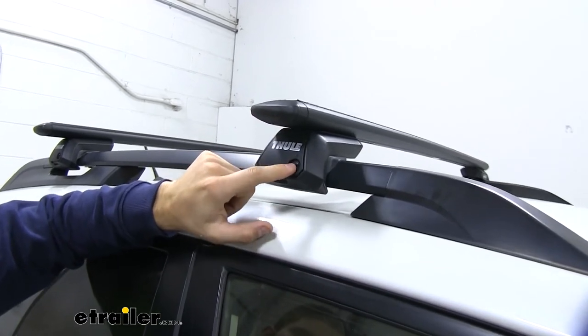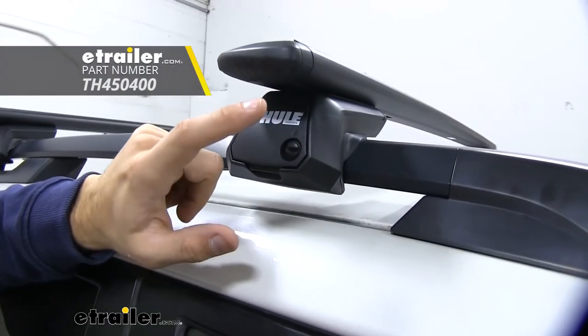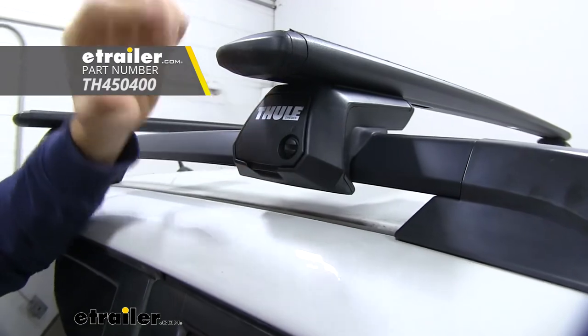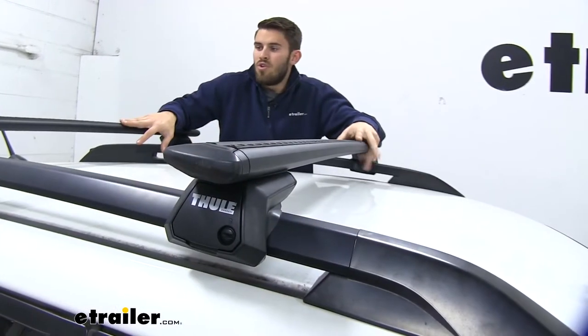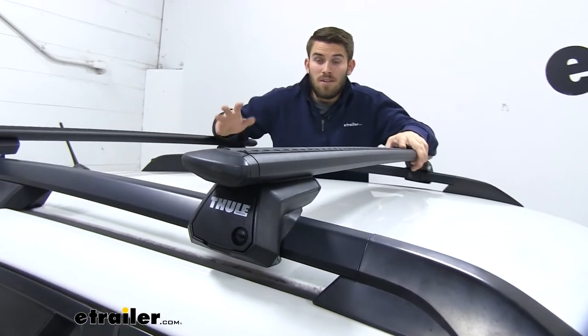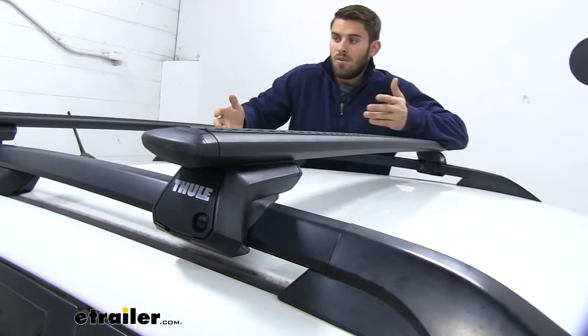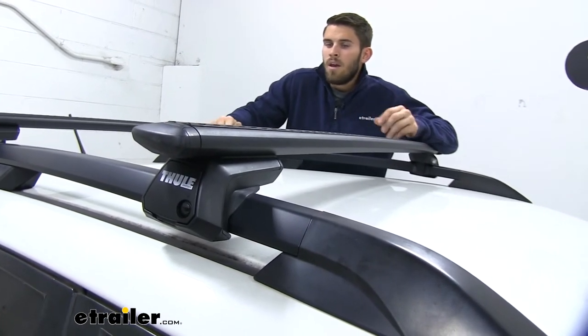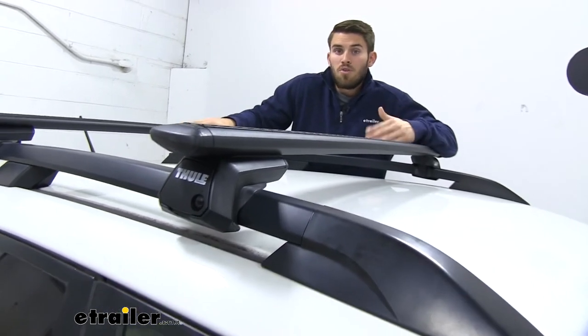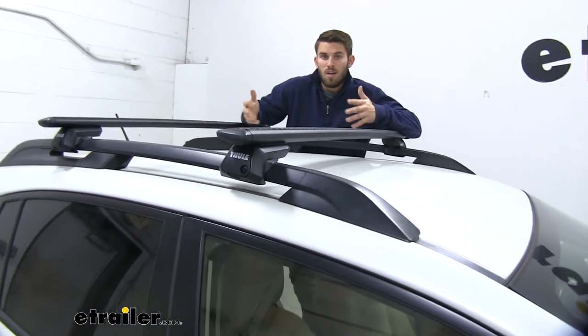We also have some pop locks right here. We can replace those with the one key system from Thule, which will provide more security for our roof rack. We're also going to have a 220-pound weight capacity for this setup — that's a lot more than many other aero systems out there, so you should be able to get this thing loaded up. But do double-check your Crosstrek's owner's manual to make sure your roof can handle that weight.